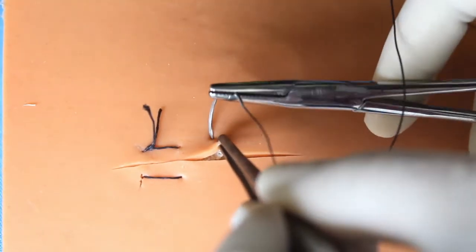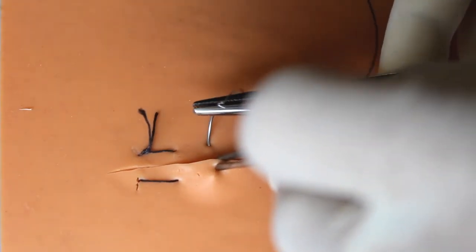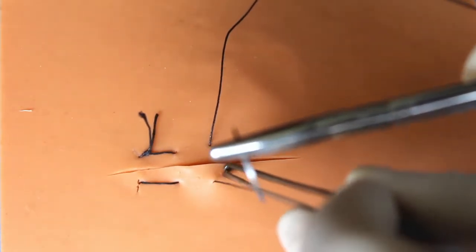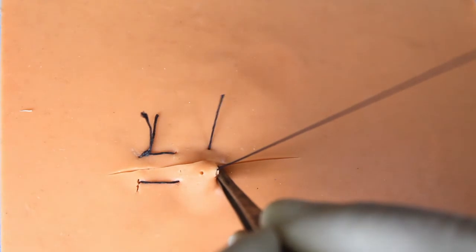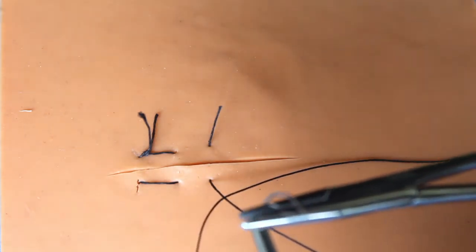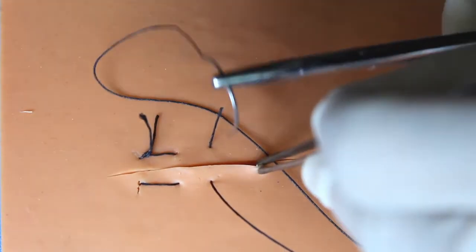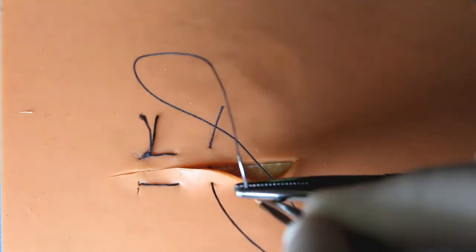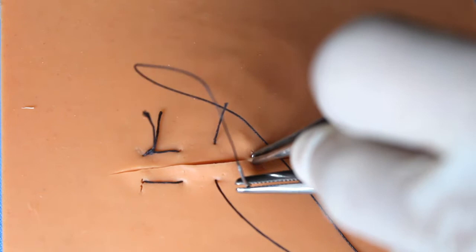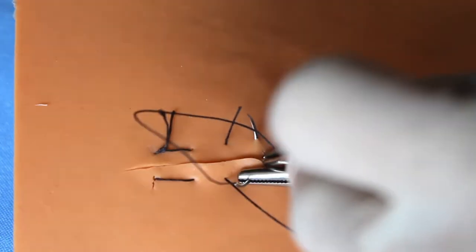I am repeating once more — that is the horizontal mattress suture. The needle is passed from one edge of the incision to another, just like in a simple interrupted suture. After that, the needle is redirected and again from the second edge to the first edge in a horizontal manner. Then the knot is tied. This is continued till the entire length of the wound. This is horizontal mattress suture.